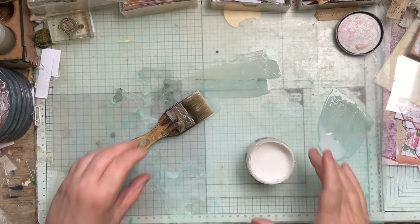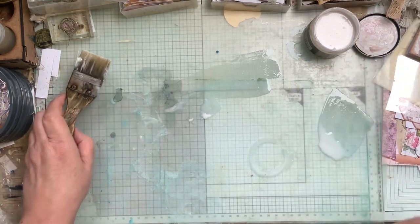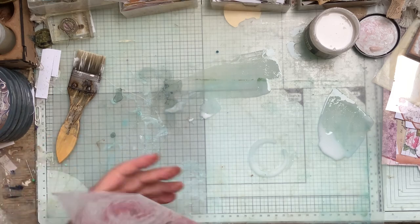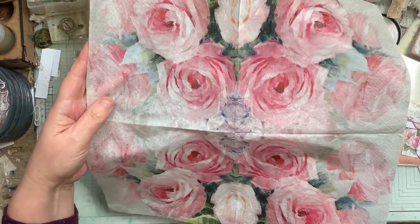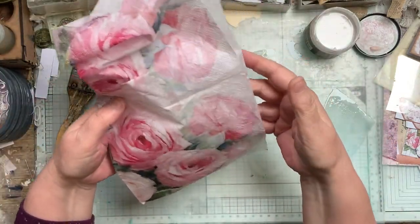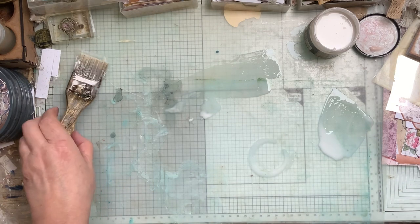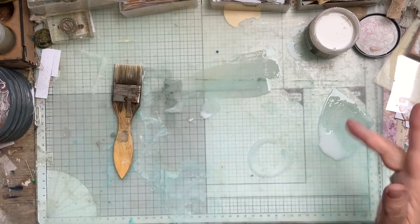I'm doing another cover today and I'm doing it with a napkin — I was looking for something and I found this napkin which I absolutely love, and I thought it would be nice to turn it into a journal cover because I've only got one. I'll do the same as what I've done before; I'll post that video down below.